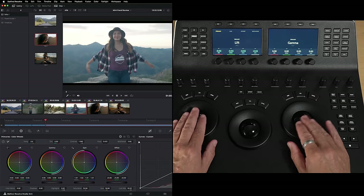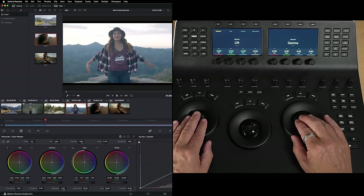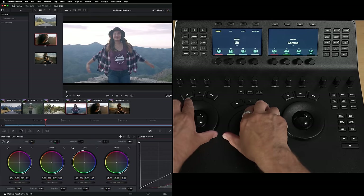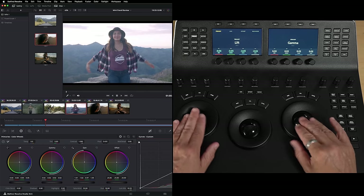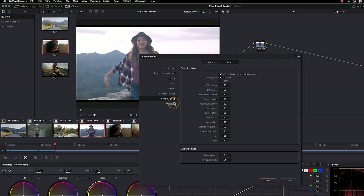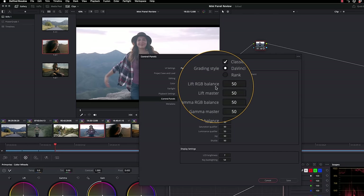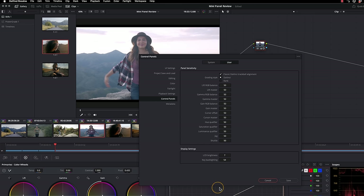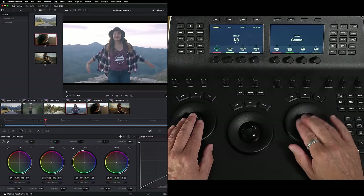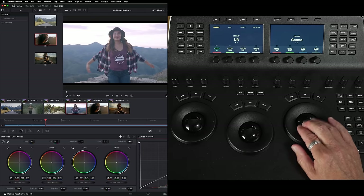Just using these balls — they're really nice to use, but they're very, very sensitive. The whole feel of this panel is really nice. These rings are really smooth, they just free-run a little bit, but the balls, while really smooth, are a little bit sensitive. So I'm going to go to my preferences, and in User Settings under Control Panel, I can adjust either RGB balance or the master — the RGB balance is the ball, and the master is the ring. I'm going to adjust my RGB balance down to about 34, and do the same with the gamma. Now I've got less sensitivity, so I have to move the ball a lot more to get a precise movement, which is exactly how I like to work.